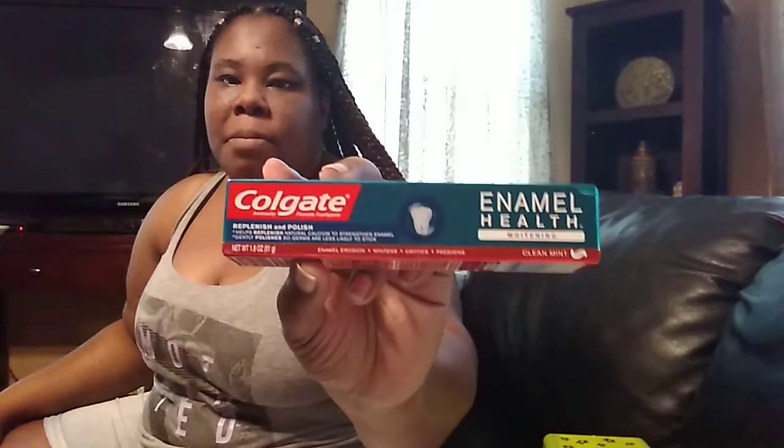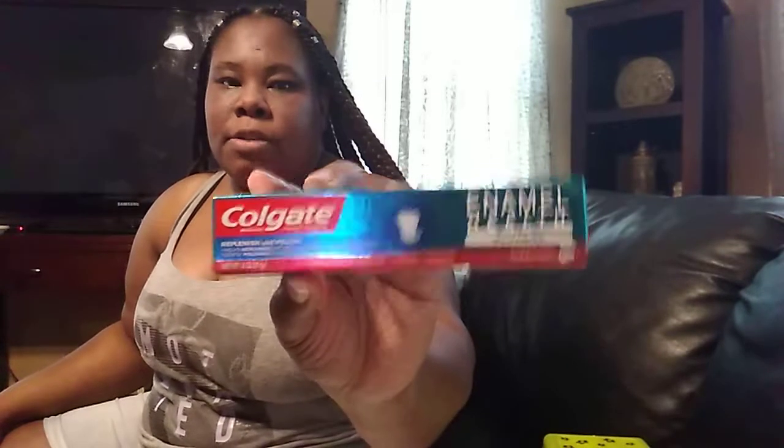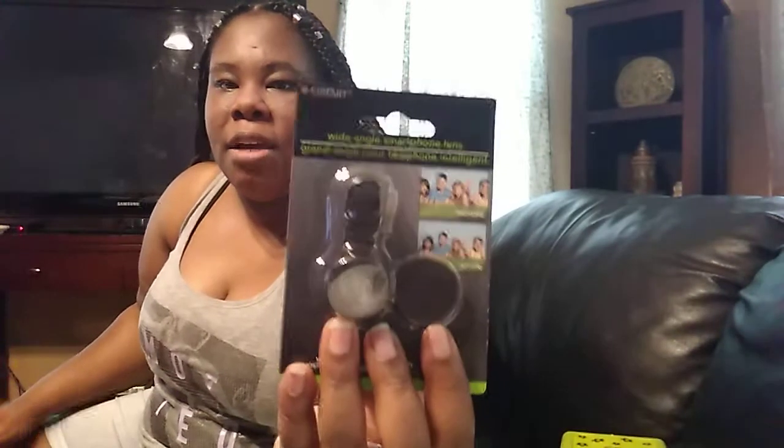I also bought some Colgate Enamel Health Whitening Clean Mint toothpaste — it replenishes natural calcium to strengthen enamel and gently polishes so germs are less likely to stick. Clean mint flavor — that's going on the trip too. And then I bought a wide angle smartphone lens that you can clip onto your phone to make the shot a bit wider. I wanted the orange color because it's cute, but the black works fine — it won't stand out too much.